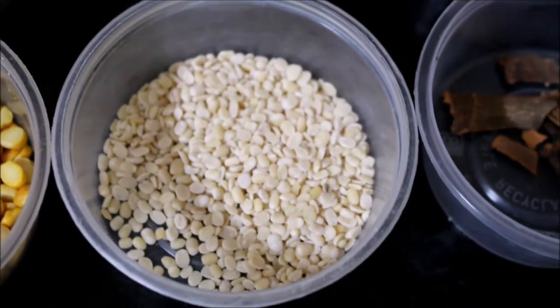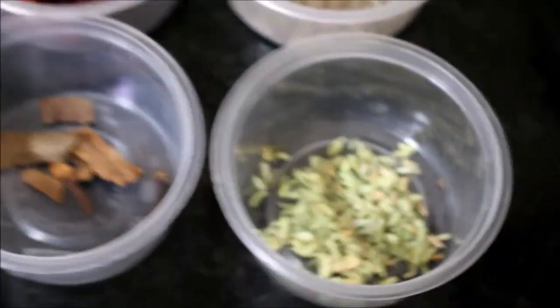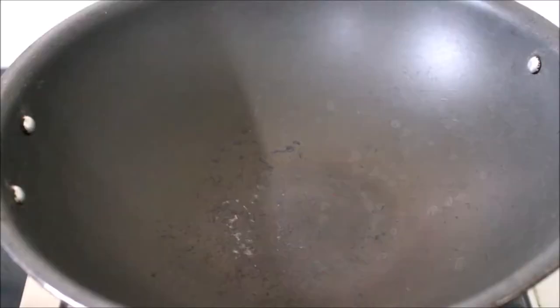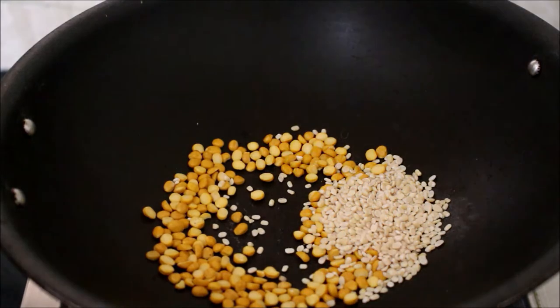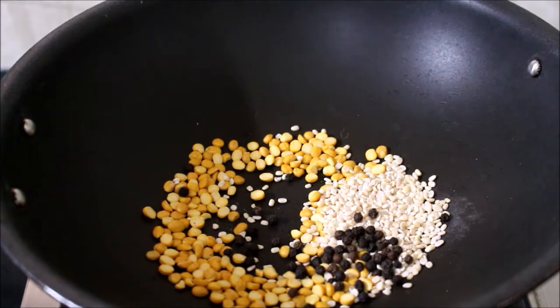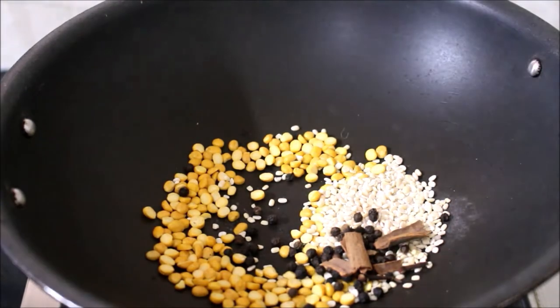I will list the ingredients in the description box. If you click on the i-card above this video, we will post a detailed recipe in the blog. There are many recipes in the blog. There is also a link in the description box below this video.